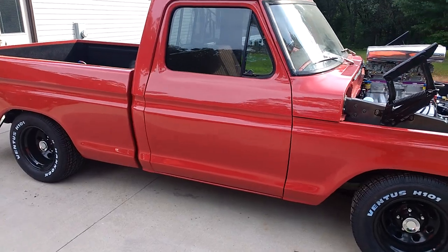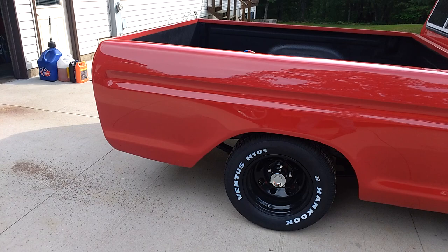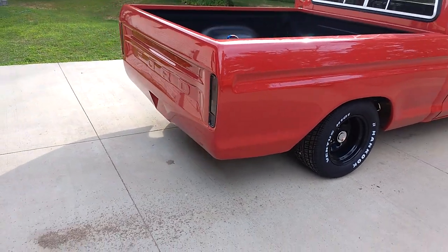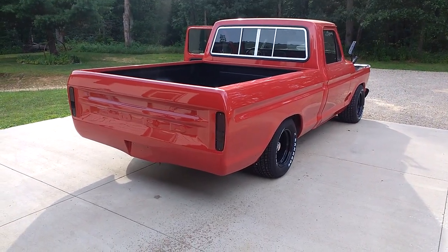C6 with a Broader Performance valve body — been having real good luck with those. Nine-inch rear with 3.25 gears and a locker. She is just a sweet ride.